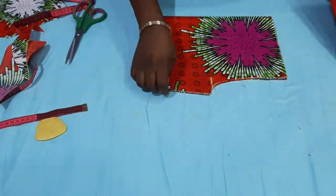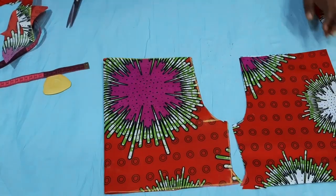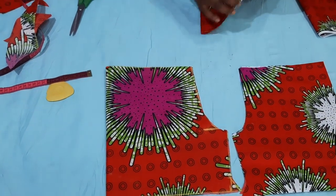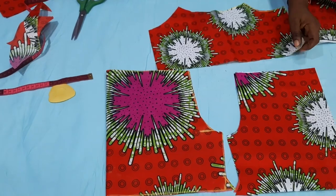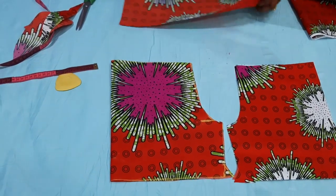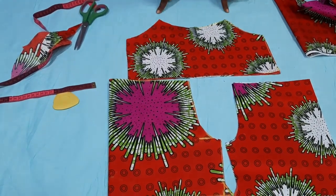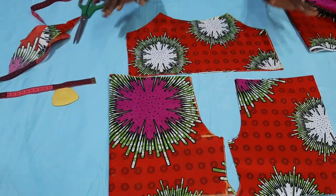Now we are done with the cutting. We are left with the row for the upper part — both front and back. If you don't want to go through the stress of cutting out strips for the upper parts, just use a bias strip. It's as easy as that. Now let's start joining it together.